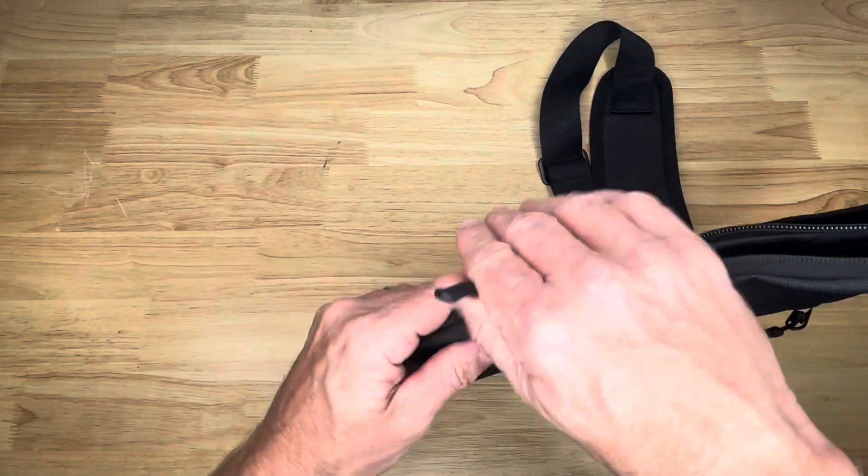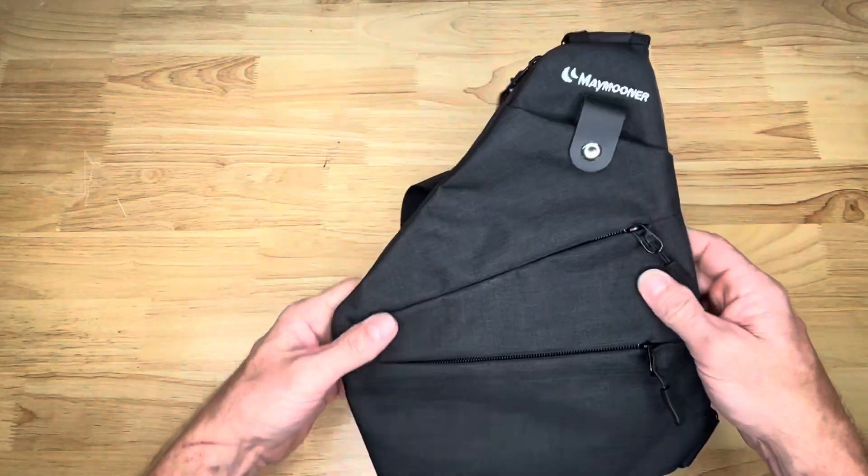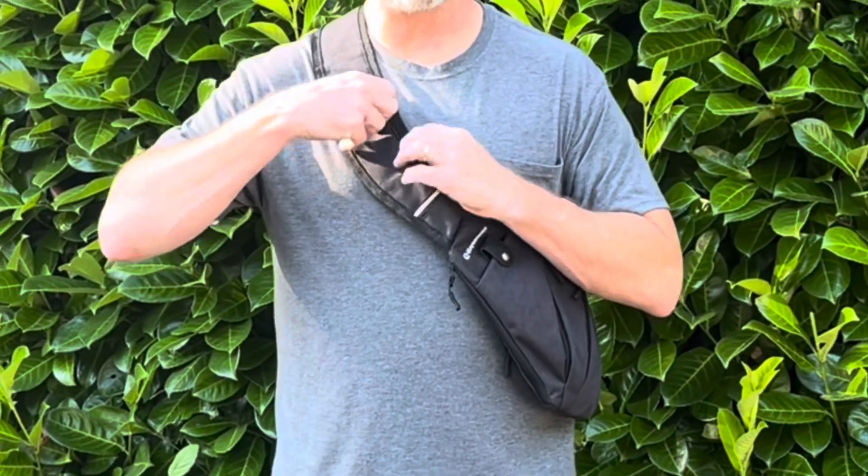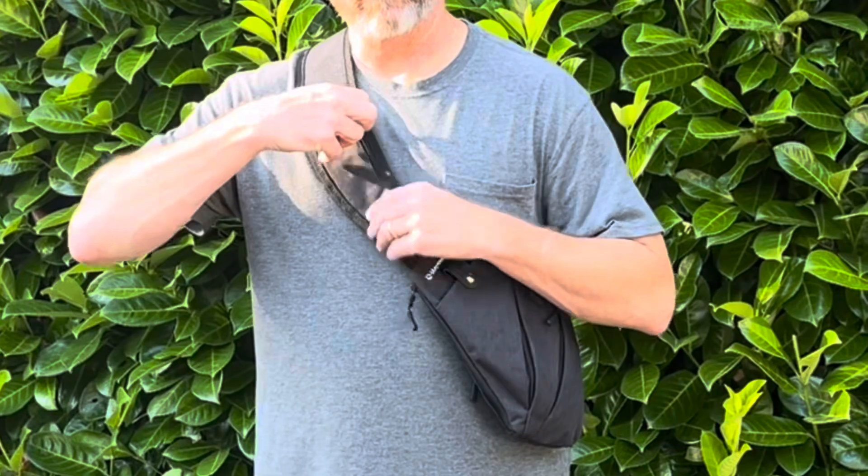It's a super versatile, super useful bag. Go ahead and try this on. I'm really happy with this thing — in here for a lighter, this will fit all your stuff.